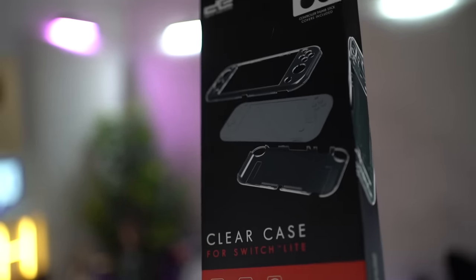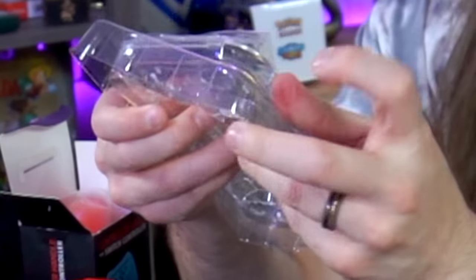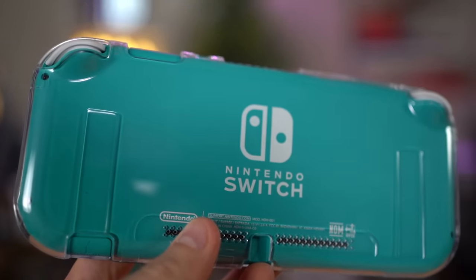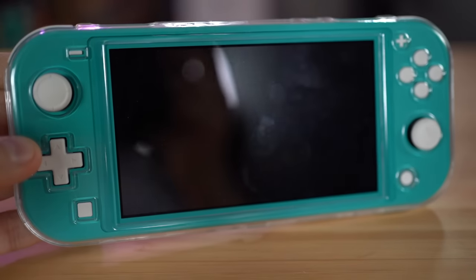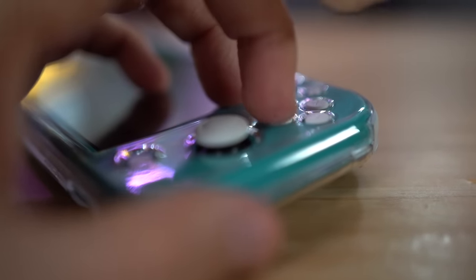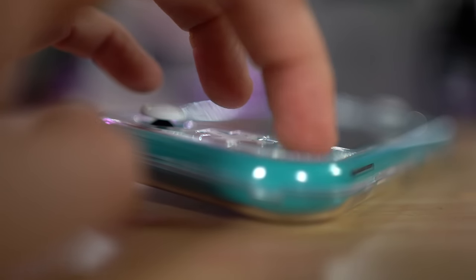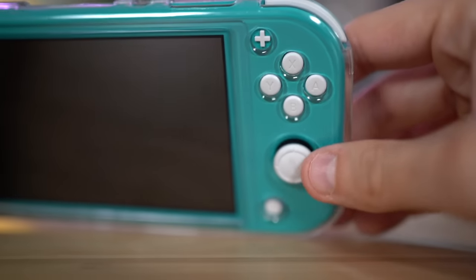I remember getting a clear case for the regular Switch and the Switch Lite, but apparently not. This is a no from me. I kind of like the way a clear case looks on the Switch — the annoying thing is you can't dock it. The buttons are so low that the plastic actually comes up above the D-pad, so trying to push the D-pad ends up feeling like you're pressing on the plastic. It doesn't feel good. Not a good case. Can't recommend it.